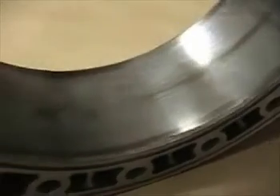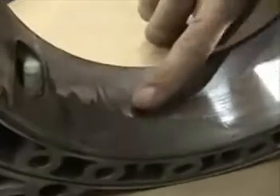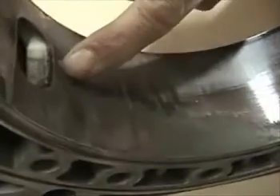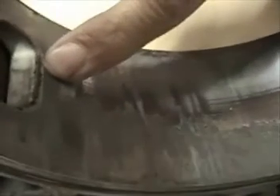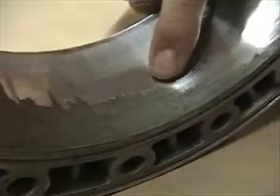Let's look at an extreme example of chrome flaking, which you'll see more in the earlier housings. You can see the chrome in some areas has been flaked almost halfway across the housing — this housing is junk.